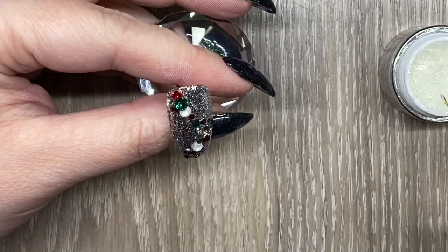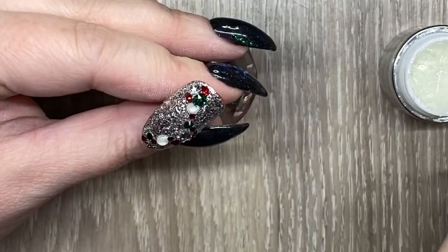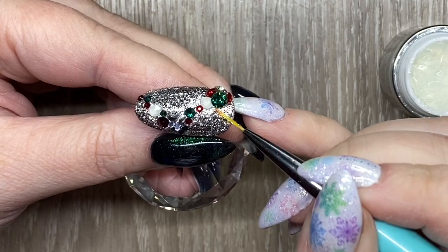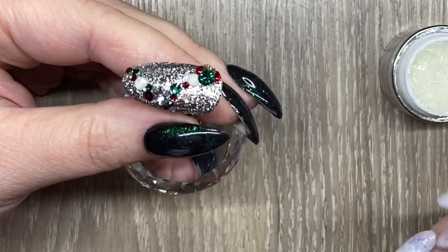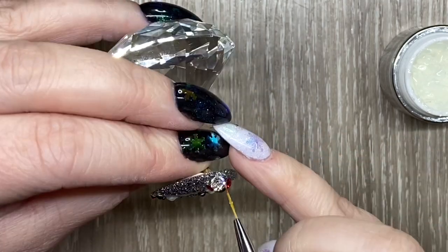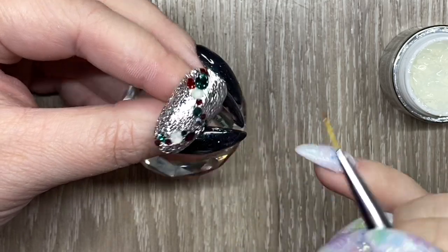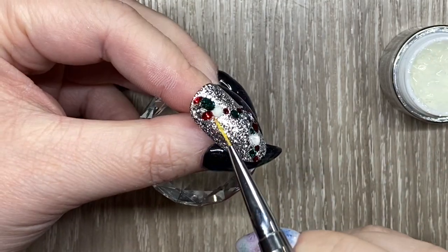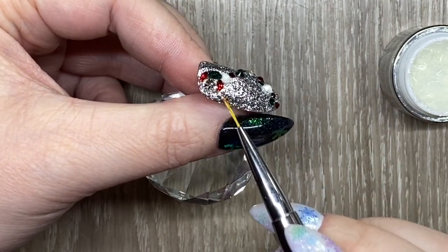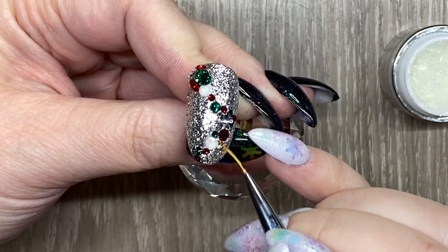Once that has been cured, I want to take some of the bling-on and make sure any of the little open bits around the cluster are filled in. I like to use the bling-on for that because I know it's not going to run out. I'm really just packing it into any little hole that might be available and running it around the edges, because I hate it when anything gets snagged, so I like to seal everything in.